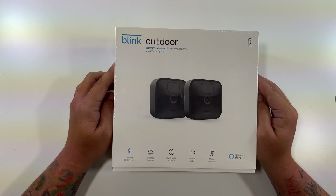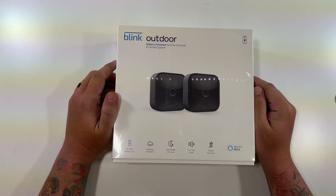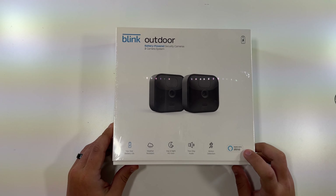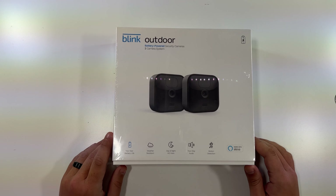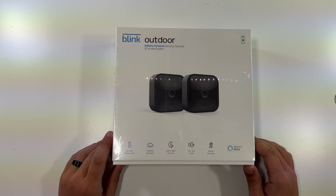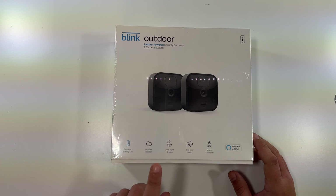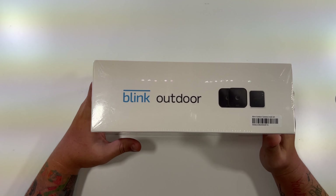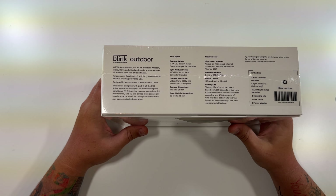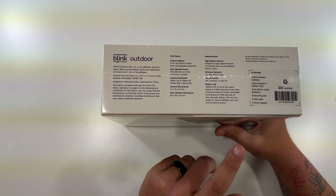Let's unbox our Blink Outdoor battery powered security cameras 2-pack. These work with Alexa, they have a two year battery life, and they run on two AA batteries that are not rechargeable. Weather resistant, day and night, high definition view, two-way audio, and motion detection. The top just has the name, and the bottom has company info as well as what's in the box and some of the tech specs and requirements.